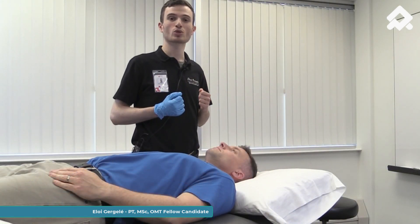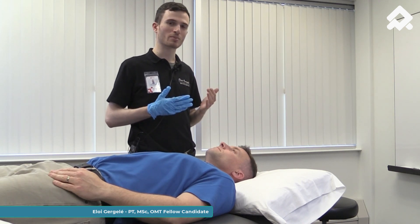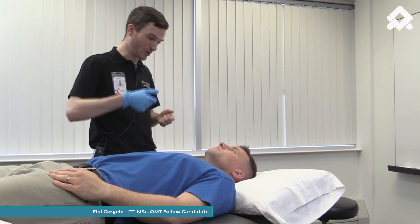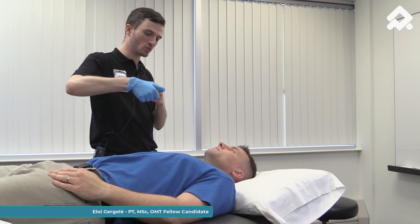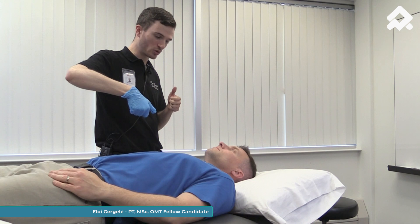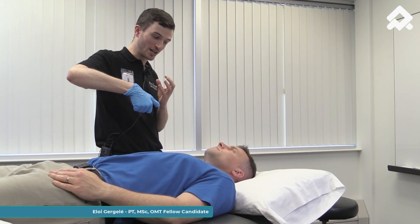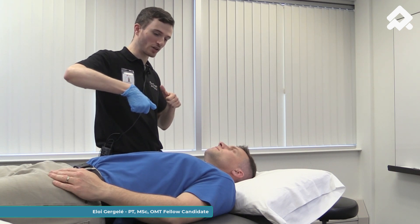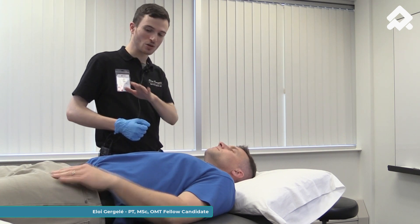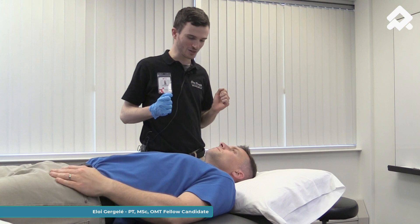Now I'm going to show a hold and relax technique. First, I'm going to explain to my patient what I am going to do. We are going to open your mouth together. I'm going to put my thumb on your lower teeth and we're going to open your mouth. I'm going to ask you to clench a little bit and then relax, and then we're going to stretch together. We will not be able to communicate, so if you have anything, just show me your hand and I'm going to stop the technique.